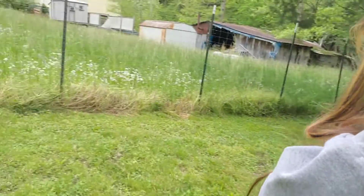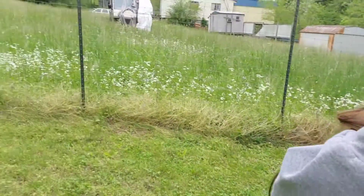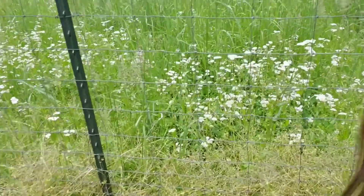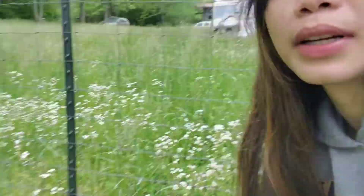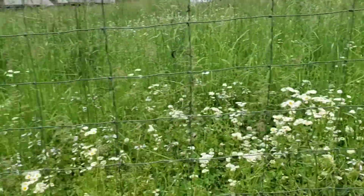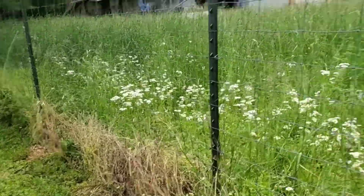We have a neighbor right there. Look at the grass and the wildflowers — so pretty! I'll show you. It's nice because they don't cut the grass — it's pretty.